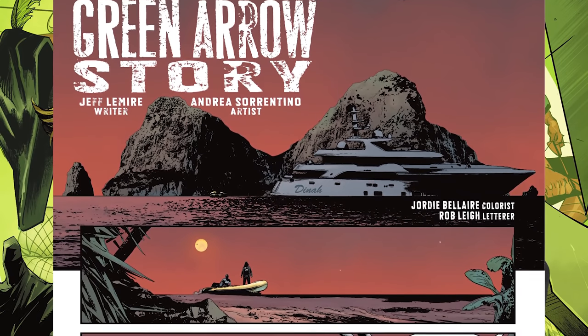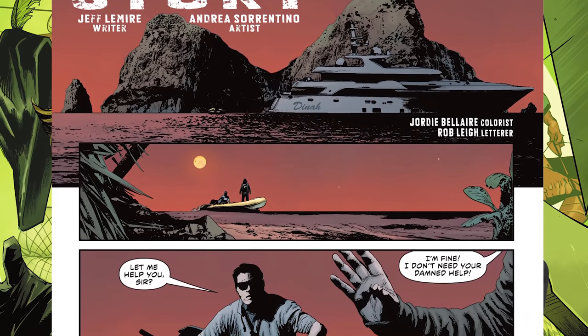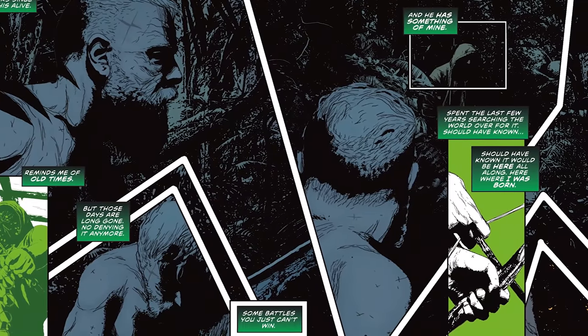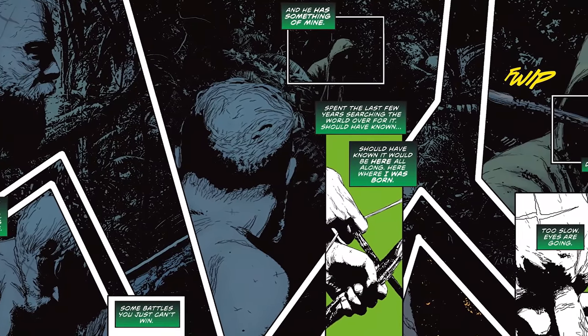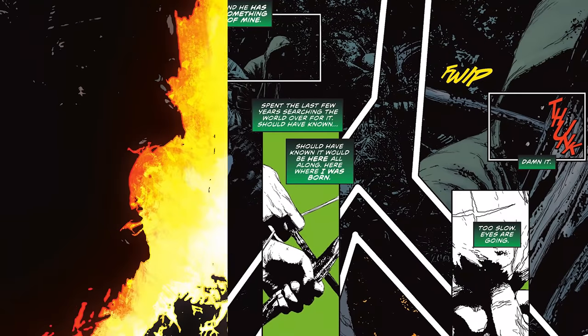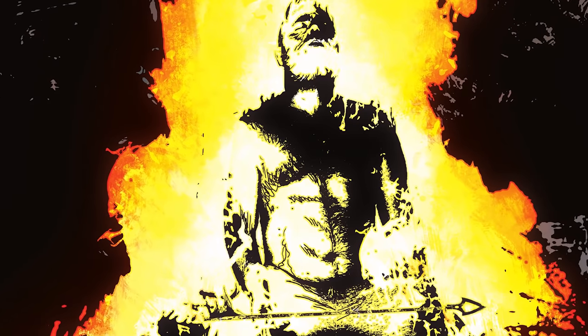Story eleven, the second-to-last, is by Jeff Lemire and is titled 'The Last Story of the Green Arrow.' You see Oliver go back to the island and try to find Komodo — that archer from the New 52 run who is awesome. Oliver pretty much makes peace with his own death, and we get this really stunning splash image of him in fire, burning with the arrow. It just hit me — I loved that symbolism, and then seeing him talk with himself. It's a very well-written story.